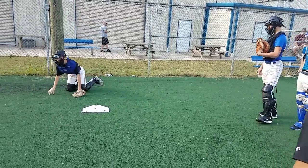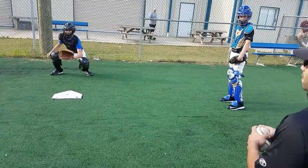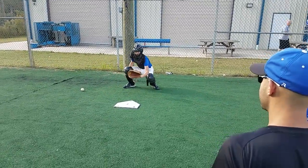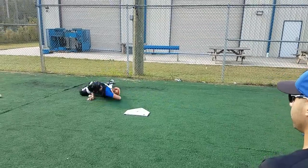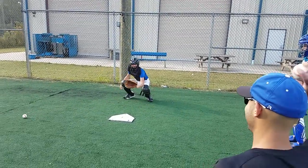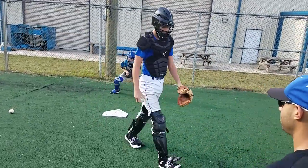Get around it. Good job. Get around it — exactly what you're looking to do. Get around the baseball. Don't try and catch it, just block the baseball. That's a smother. Good job.